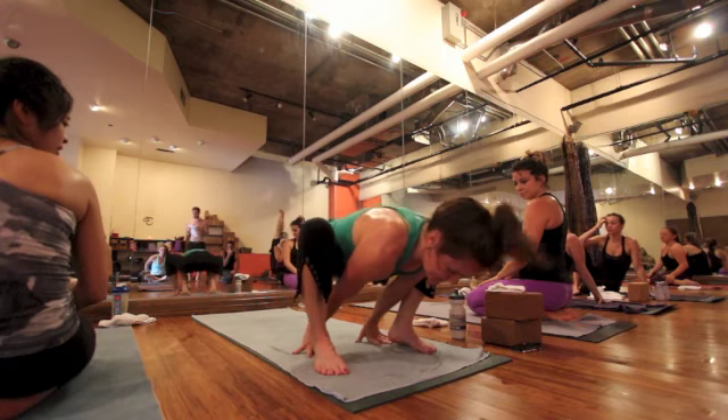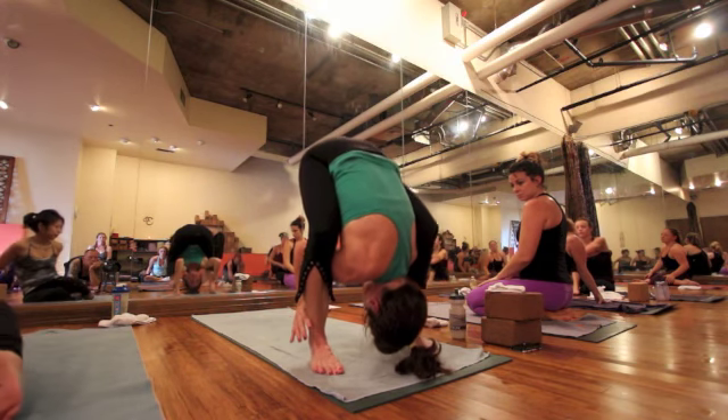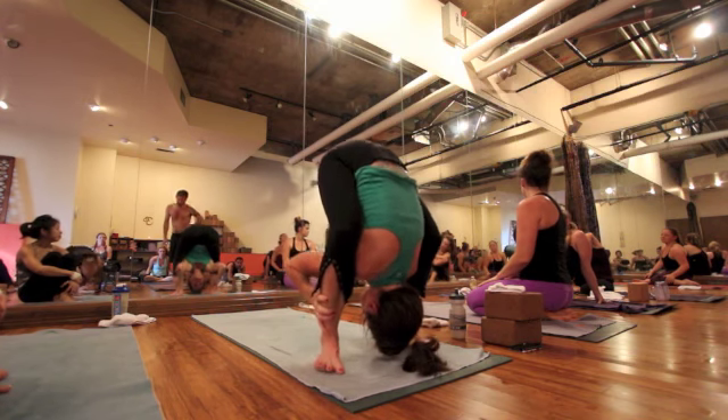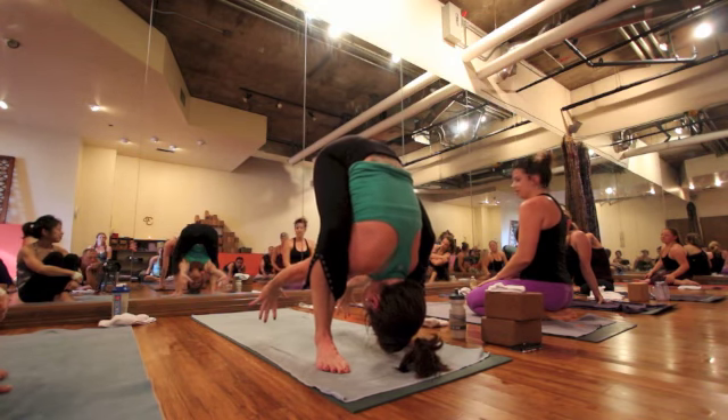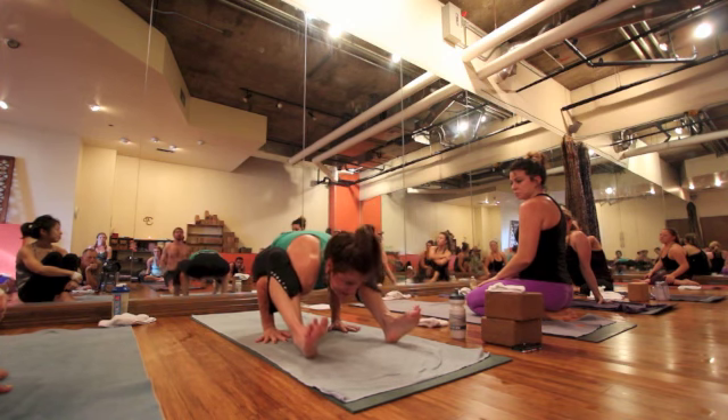So you jump forward into tittibhasana, and it's got a couple of stages — it's like that same thing we did earlier. You reach your hands back; the third step is bend your arms and sit on them.